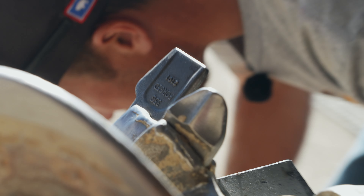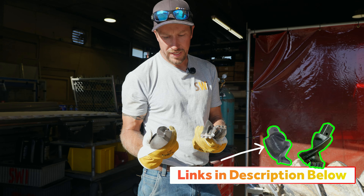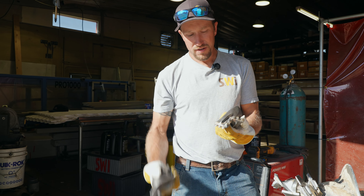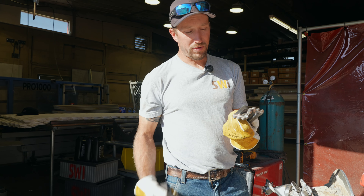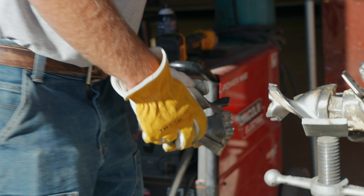Here are two different pilot bits. This one is carbide-tipped and this one is just plain. Since this one is carbide-tipped, it's going to last a really long time — it's going to way outlast the plain one. I don't even know how many of the plain ones you'd go through before you wore one carbide-tipped one out, just because of the carbide. And that is what's on the auger right now — the carbide tip.